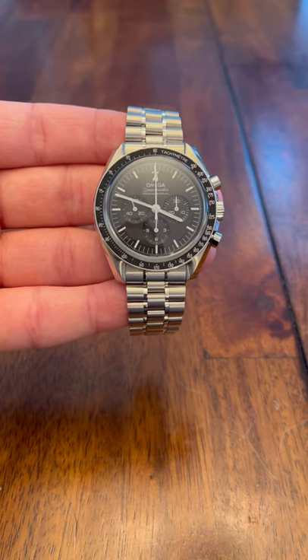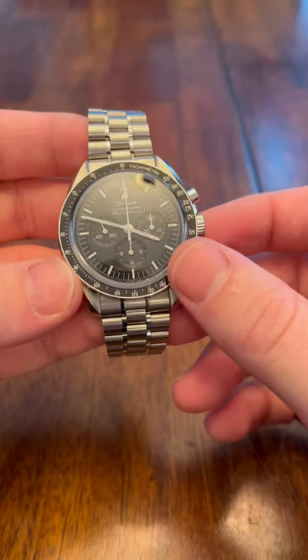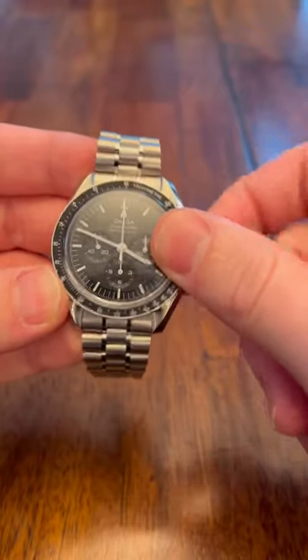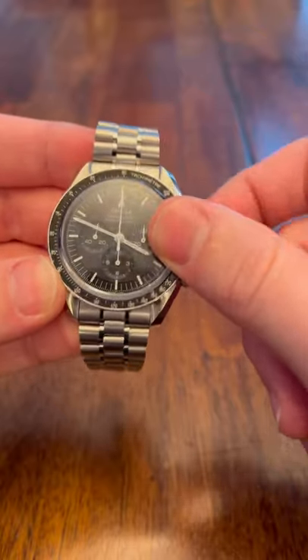So this watch is currently not moving — it's been a couple of days since I've owned it. Go ahead and wind it about 30 to 40 times until it stops. But for this, I'll just do about 20.